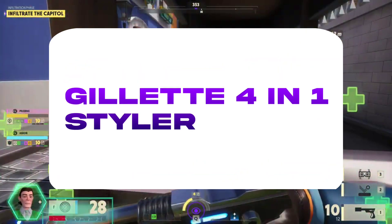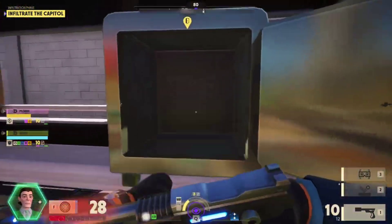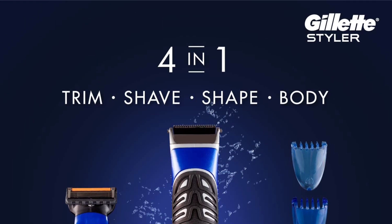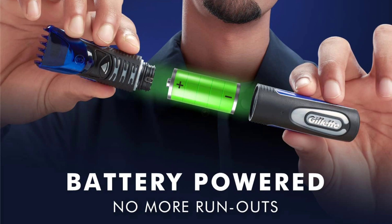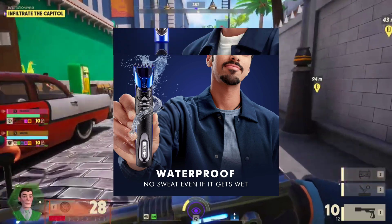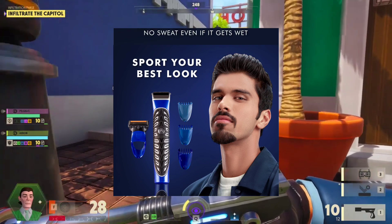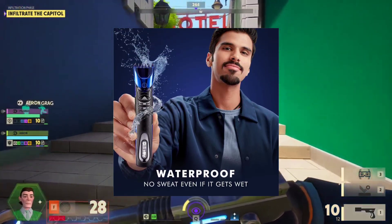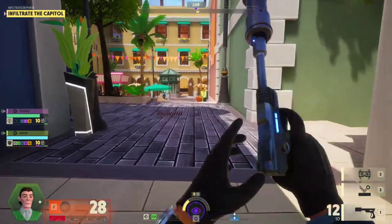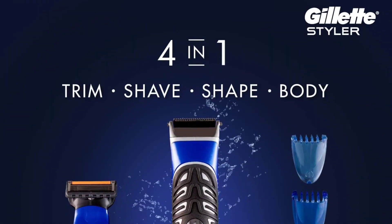Number 4 in the list is Jilet — Jilet 4-in-1 Styler. If you have 4-in-1, you can trim, cut, shave. This is not charging — you can use AA batteries. It can be small size. You can compare it to other trimmers. You can use 3 combs, so you can adjust it. This is full waterproof — you don't have any problem with water.